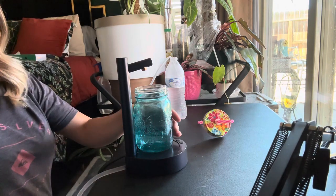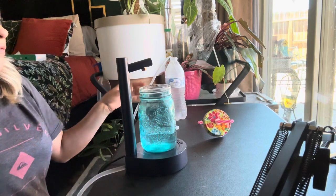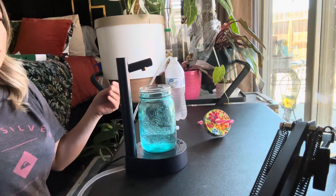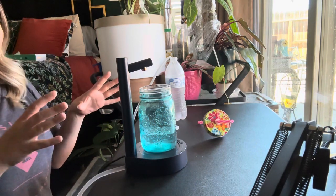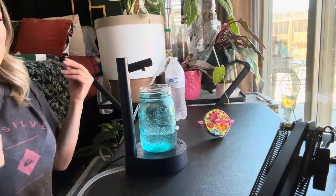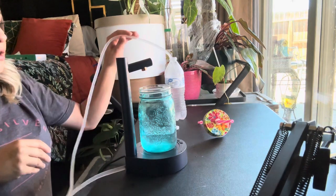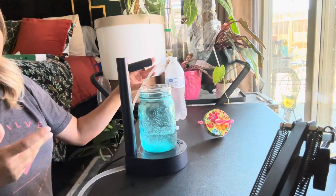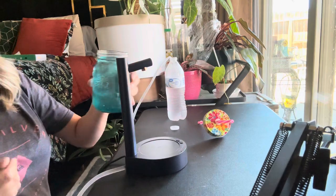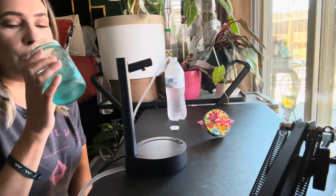I'm just going to turn it on and you can see it's sucking the water out. So if you just want a quick drink of water, you can do that. You can have this in like an ice chest — let's say if you keep an ice chest underneath your work desk and you want ice-cold water throughout the day, cut up some lemons, put this cord inside there, and you'll have cold icy water pumped directly into your glass all day.